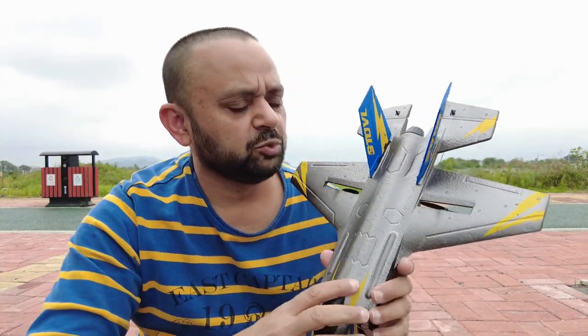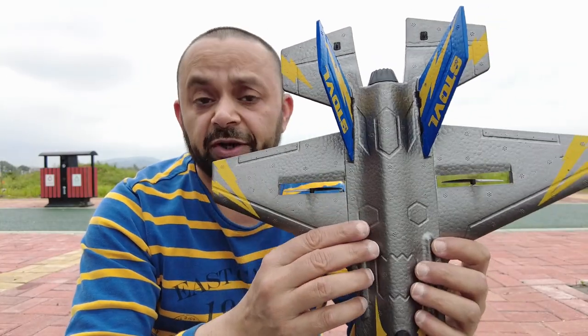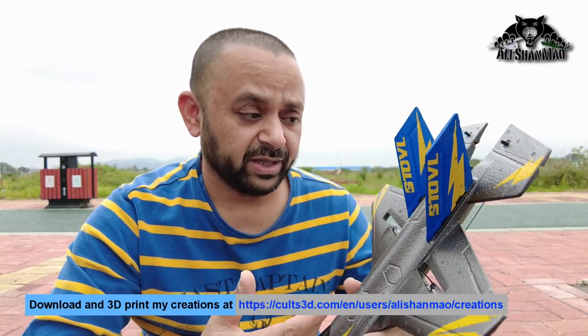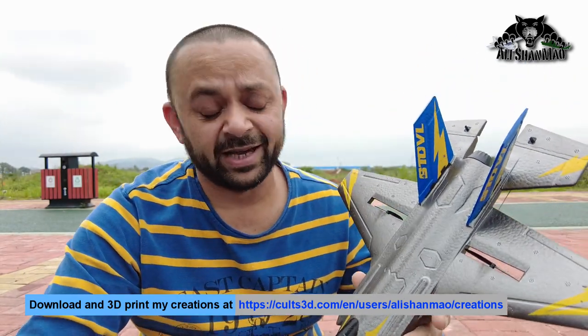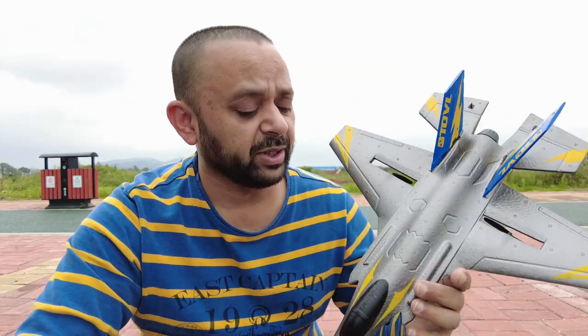In this video I'm going to fly the KF-RC F-35 mini jet, which has two rotors and two motors offering differential thrust, making it a pusher jet. There is no EDF — the picture of the plane shows flames coming out like a turbine, but it's just differential thrust with two motors. It has a built-in gyro which offers very stable flight.